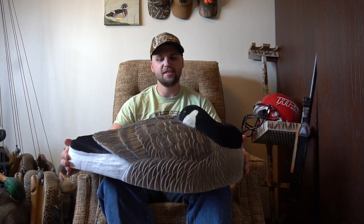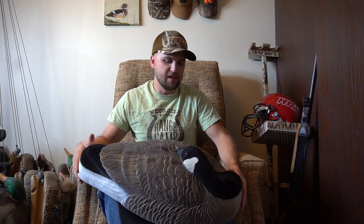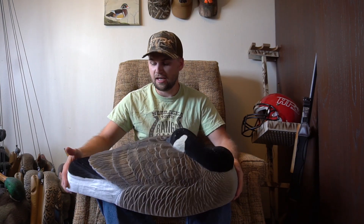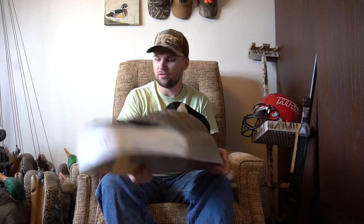Starting with my shells — I have six of these Bigfoot sleeper shells. I really love these decoys. As you can see, the heads are flocked, the tails are flocked, they're a good-looking decoy. They're all one solid piece so you don't have to worry about putting heads in and out like other shells. They have great texture and paint. A little pricier — I got them on sale for about 90 bucks for six. They really get the job done on cold, windy, snowy days, and they're lethal anywhere around ice.